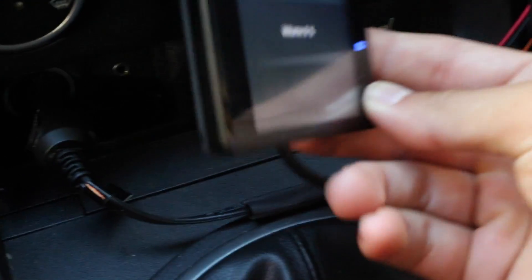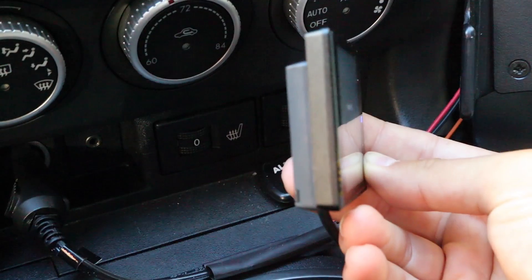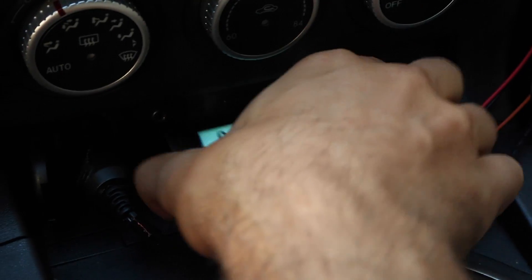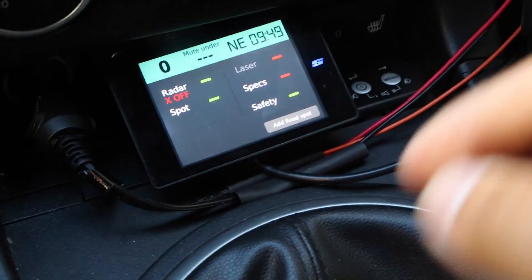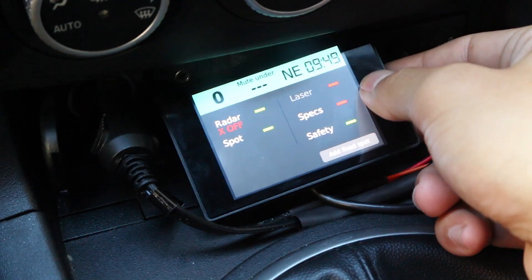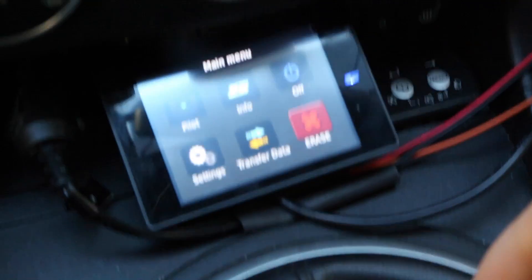So basically here's the display. We've got our back plate and then the actual display is magnetically attached onto it, so it is removable. The way the display works is we've got our touch screen right here and then we have this Stinger button right there, which will pull us into the main menu so we can go dig through our options.